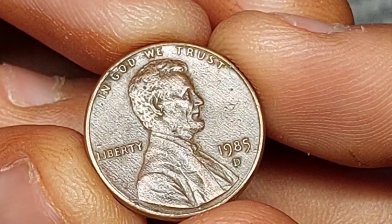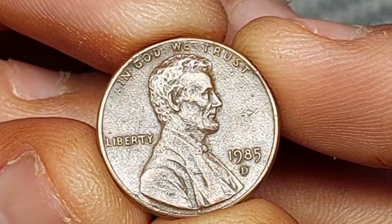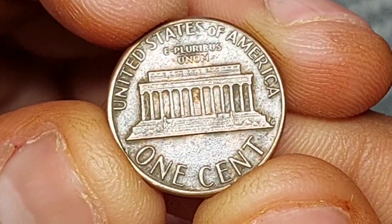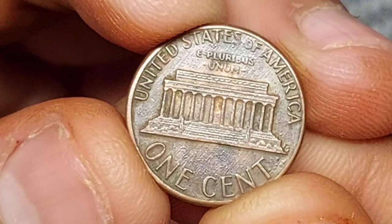The 1985 penny will have a plasticky tone, while the earlier coin will ping. The head side of a coin is known in numismatics as its obverse, and it's the obverse of the 1985 penny, with its portrait of Abraham Lincoln, that gave rise to the nickname the Lincoln penny.